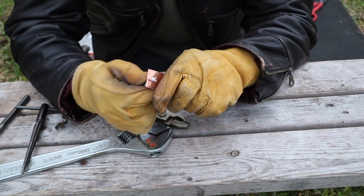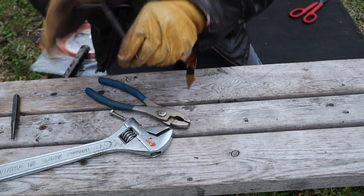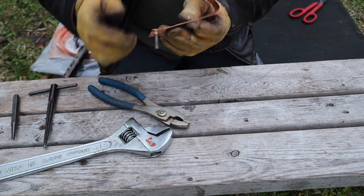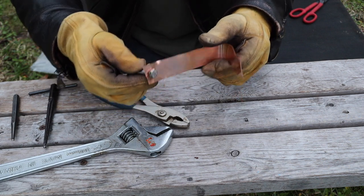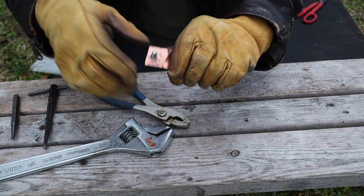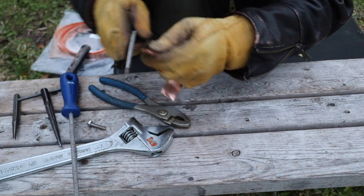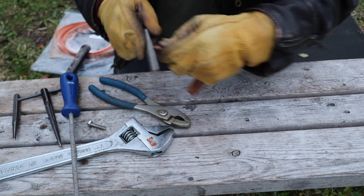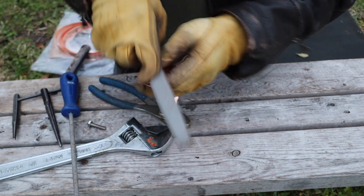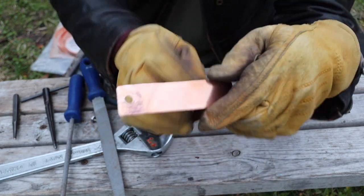Here's the bolt — I just need to open it up some more. There you go. Now on the back end, get a file and file that off because it's really sharp. I'm just going to round off the edges. Here it is.